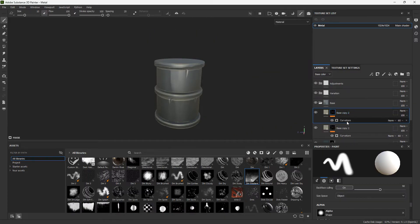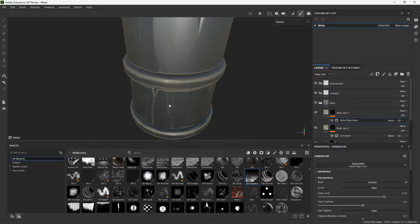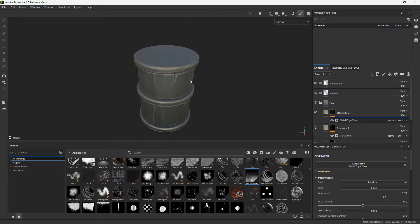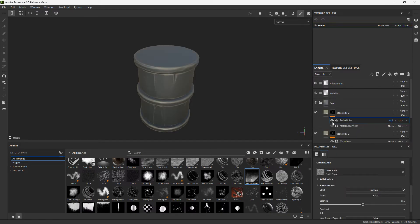Duplicate this and instead of curvature, add a metal edge wear. It's going to add a lot of noisiness which I don't like too much, so I'll add a fill on top of this and add a pearly noise. With this I'm going to multiply my metal edge wear, which decreases the amount of edge wear I have.